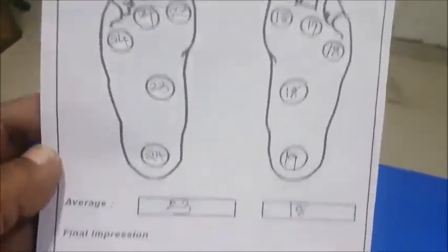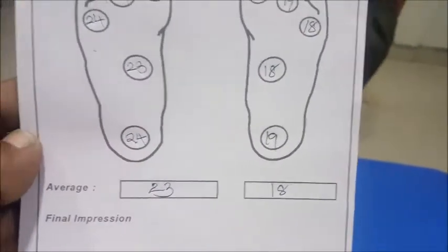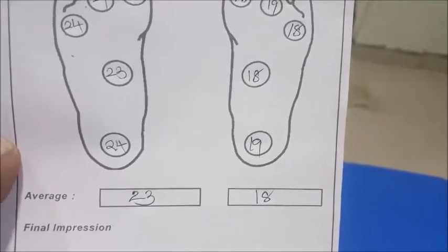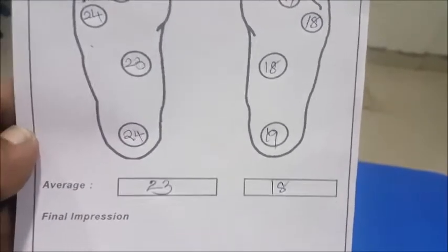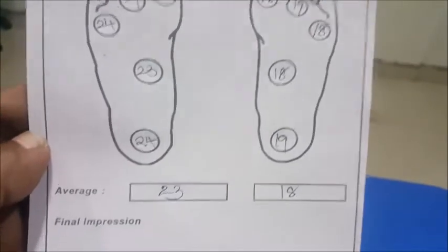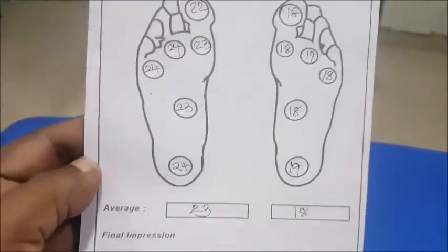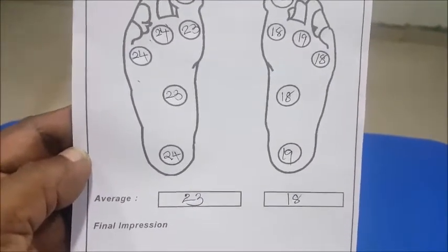As per this particular recording: right foot 23, left foot 18. On the left foot there is definite early involvement — we call it mild loss of vibration perception. On the right foot it is moderate loss of vibration perception. We need to take care if the value is more than 25, as that clearly indicates the patient is very high risk and we need to take care of the foot at any cost.